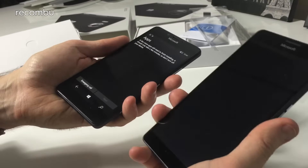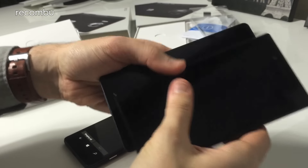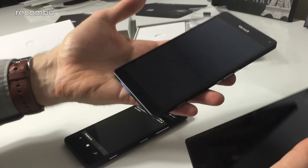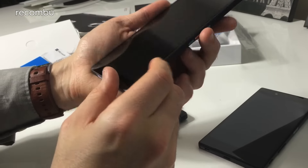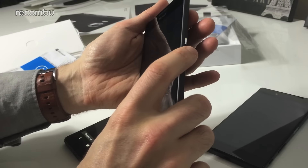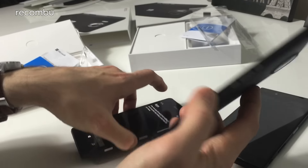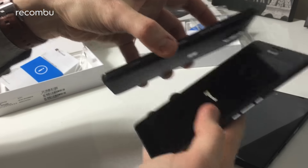In terms of general size, I've got the Xperia Z5 Premium here for comparison — shaping up it's pretty much identical in dimensions and weight. The 950 XL also has slightly different button placement on the side, with three close-together buttons, which differs from the 950.